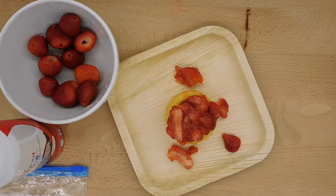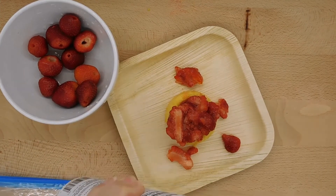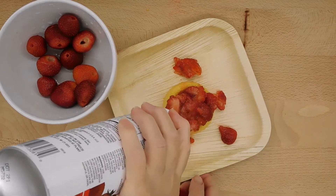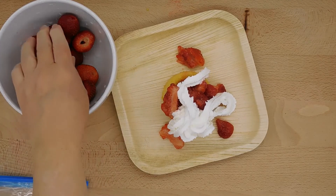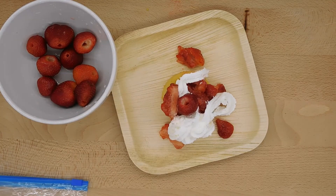Now I'm going to use the dairy whipped topping. I'm going to shake it up a little bit, take the cap off, and then just squirt this right on top. Your students will love squirting it. Then to decorate a little bit more, I'm going to add a strawberry to the top. And there you have it — your strawberry shortcake snack.